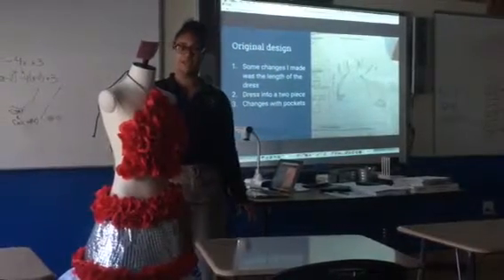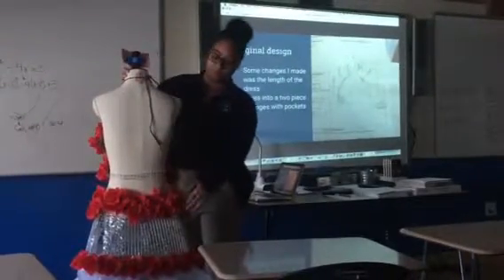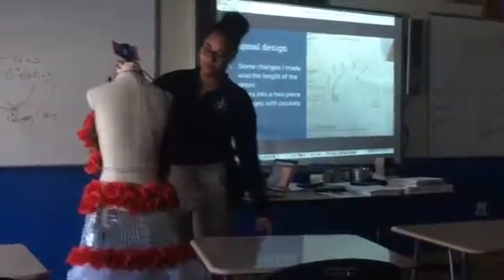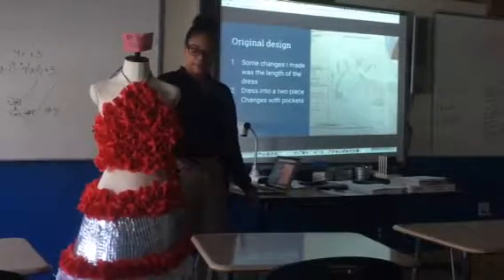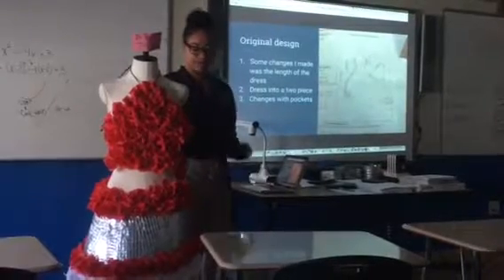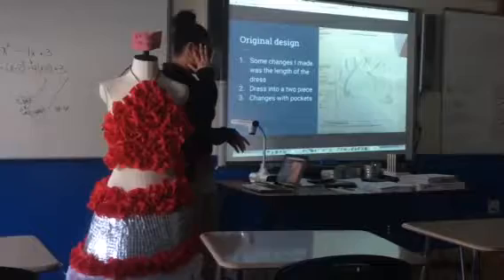It didn't allow me to connect it in the back either. So the back is open. If I had it connected, it wouldn't bend the way I wanted to. I had to change some things in order for Loran to wear it. And I didn't put pockets either, because I didn't know how to put the pockets in, so I just left it as is.